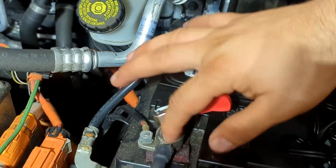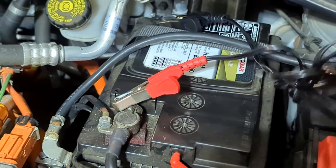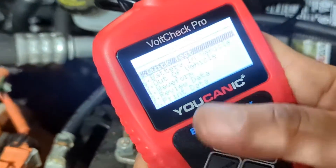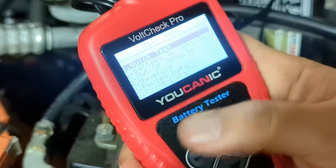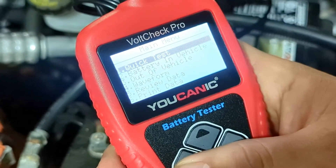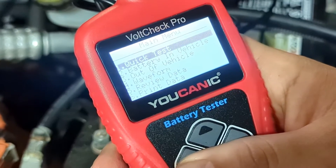So we connect the red clamp to the positive and black on the negative. The tool is going to turn on. This tool will power on at about 6 volts, so if the tool doesn't turn on at all, that means the battery is probably below 6 volts — completely dead.